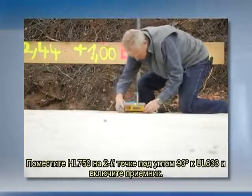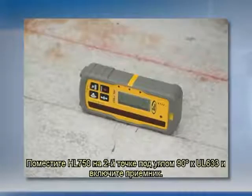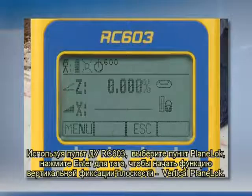Position the HL750 with the photo cell on the bottom side at the second mark so that it is 90 degrees perpendicular to the UL633 and turn it on. Using the RC603 remote control, select plane lock and press enter to start vertical plane lock.